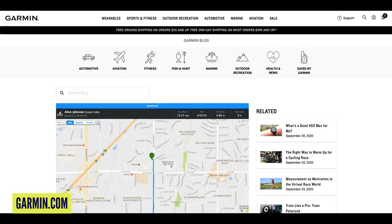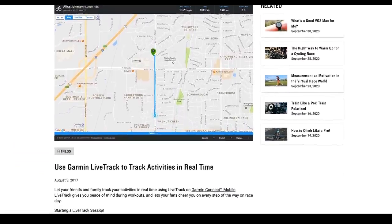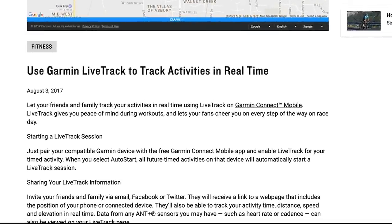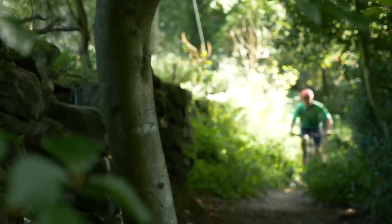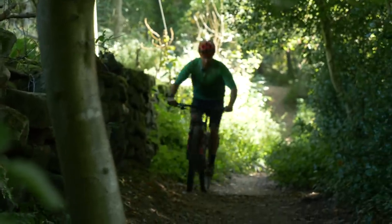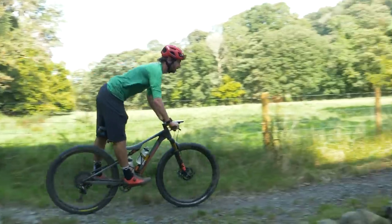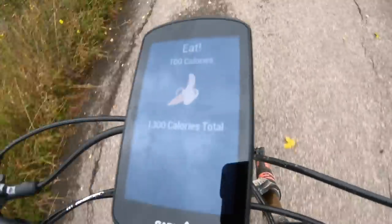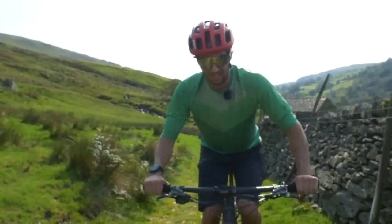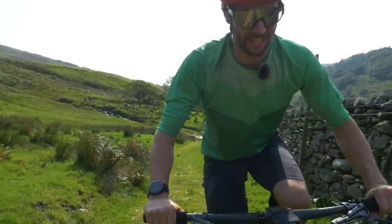It also has what Garmin call Live Track, which is a great way of sharing where you are in real time, so if any problems occur, someone can come to your aid when you're in somewhere as vast as the Lake District — this really could pay dividends. On the performance front, as I did have it hooked up to my Garmin heart rate strap, it would also monitor how many calories I'd burnt and how much liquid I'd consumed, and prompt me every time I needed a top-up. This was mega helpful as when you're in the zone you often forget to take on food and water, so these little reminders were really helpful.